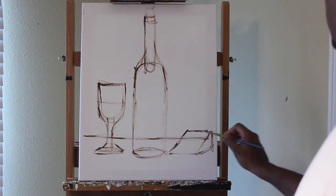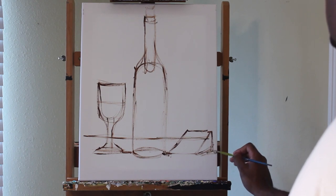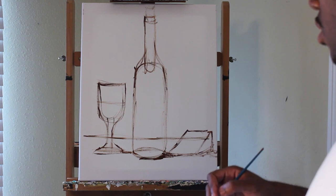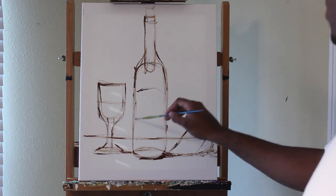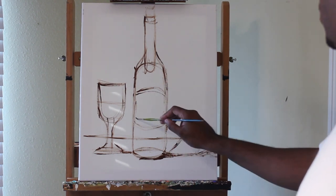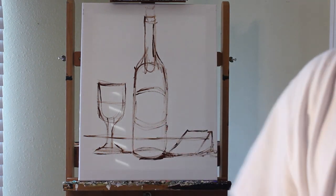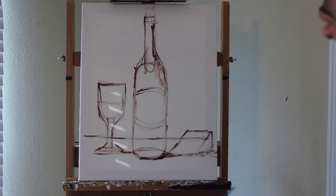There's a nice even space between each object; it takes up the entire canvas. I have a line in the background representing my table and the top part will be my wall. I'm adding a few shadows. Since I'm not looking at any real still life, as a rule of thumb I imagine the light source coming in from the left, so my shadows will be on the right. I'm also adding a label for my bottle with a round shape to show the shape of the bottle.